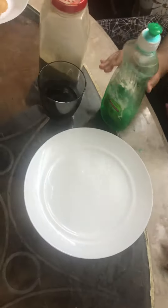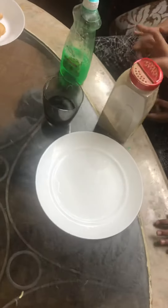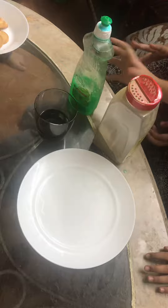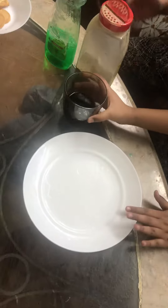Hey guys, welcome back to our channel! Today we are going to show you a magic trick. What we need for the magic trick is dish soap and black pepper — this thick kind — and some water, and you're going to have a plate.